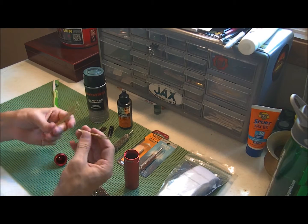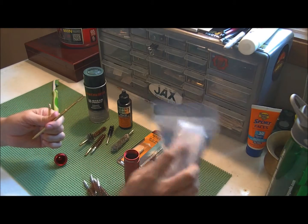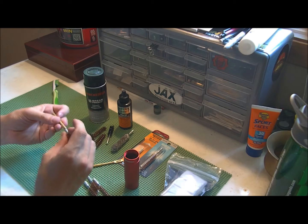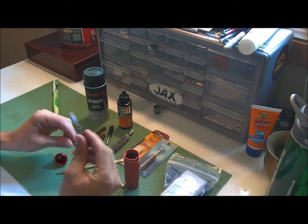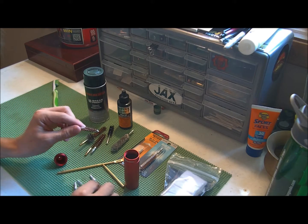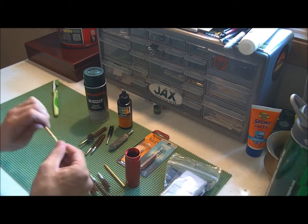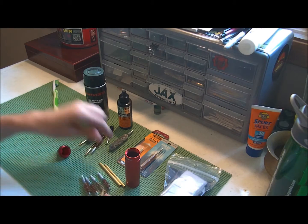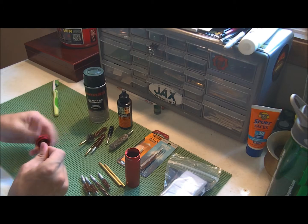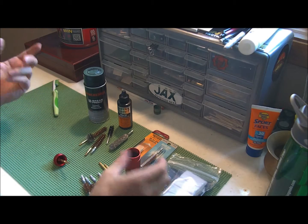You get a mop cleaner so you can stick these through and wipe out the excess junk. What calibers do we have here? I think it's .357, .40, .9, and .22. So you get a nice little compact cleaning kit that you can throw in a bug out bag, which is what I did with this one.